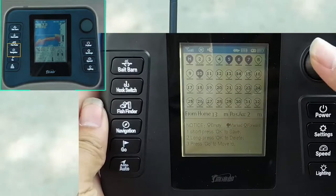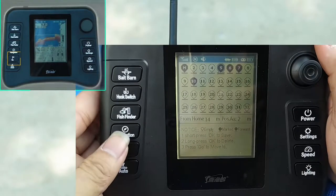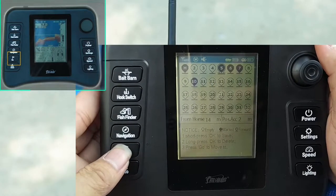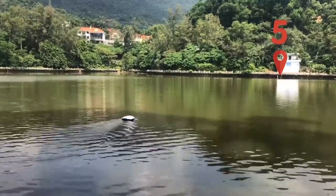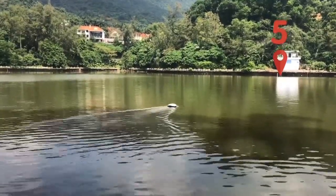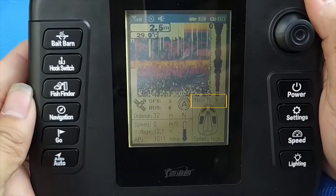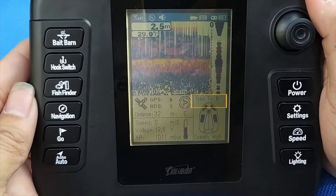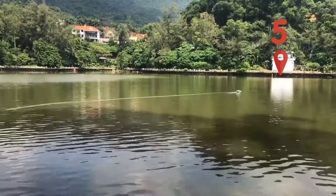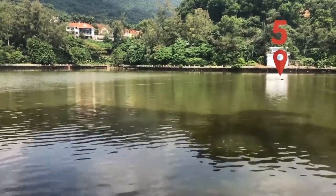In the GPS page, select any point we want to reach and press the go button. The bolt will navigate to this location as the target point. Target points are shown with a flashing icon. You can exit the navigation mode at any time by pressing the go button again. When the bait bolt reaches the target point, the icon changes from a flashing black icon to a normal icon, and the buzzer sounds as a reminder.